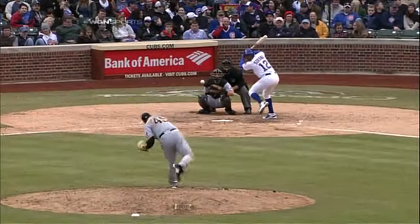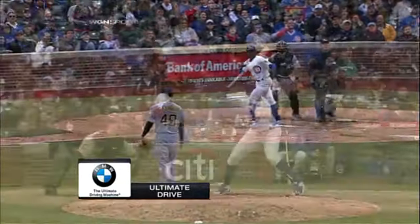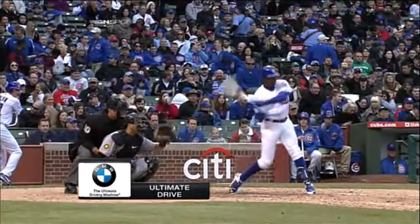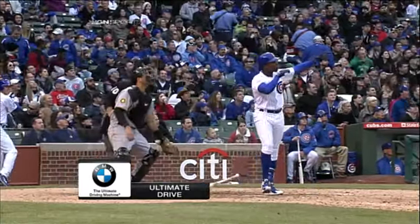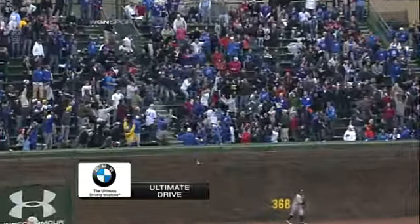Let's take a look at our BMW Ultimate Drive. Alfonso Soriano picking on a high fastball out over the plate — no doubt about it, when he touched that one off he knew where it was headed. BMW's Ultimate Drive brought to you by your Chicagoland and Northwest.